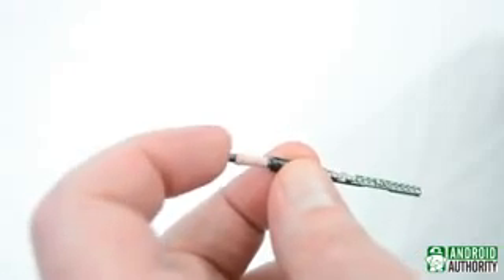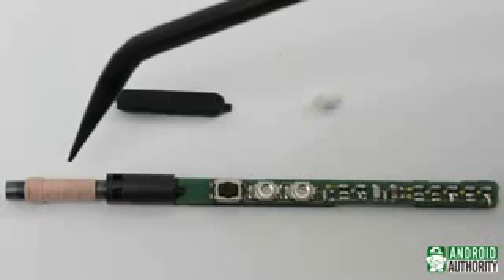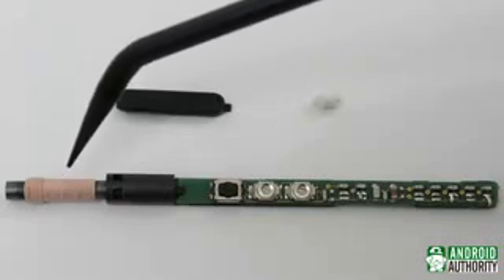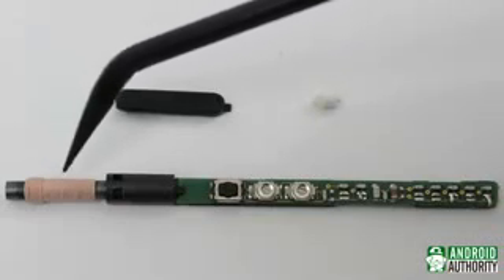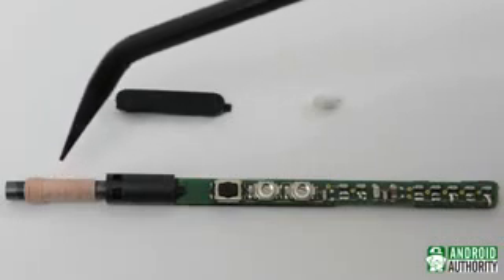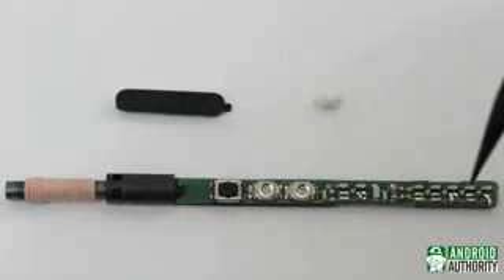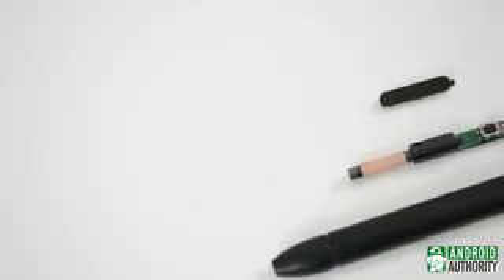As we saw in the last video, the coil here is what picks up the electromagnetic field coming from your Note device. I can't tell from looking here where the energy picked up from the coil is stored,